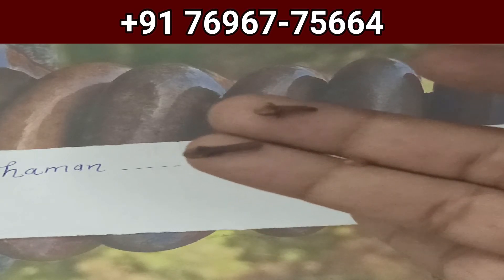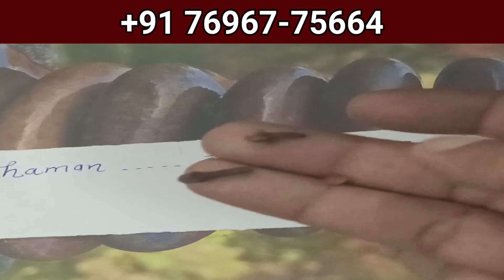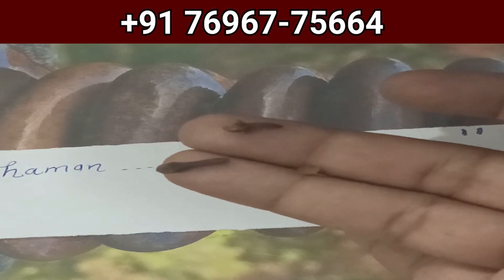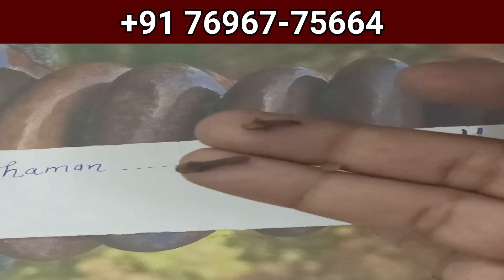I hope the instructions are clear. If anyone needs any information, please feel free to call us on the number shown on screen or drop a comment in the comment box. Don't forget to subscribe to this channel for the latest updates and notifications. Take care, bye bye, Khuda Hafiz.